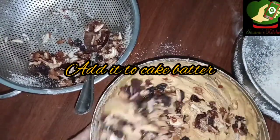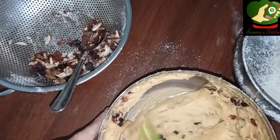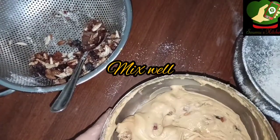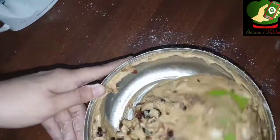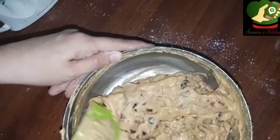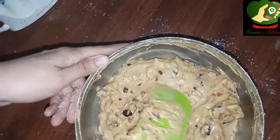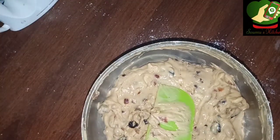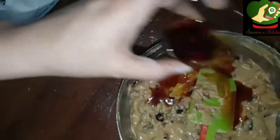Then you mix it with a bit of cake batter. Don't worry, this batter is mixed well. Now, this is not a very soft cake nor a hard cake. Then you mix it to the right texture and mix it with the nuts.